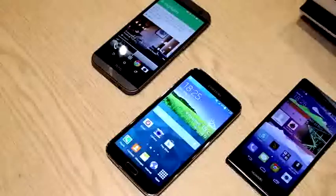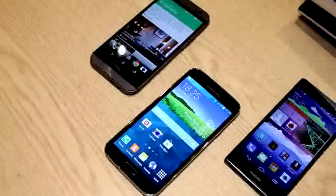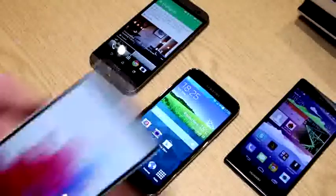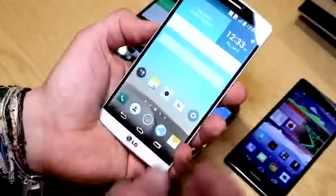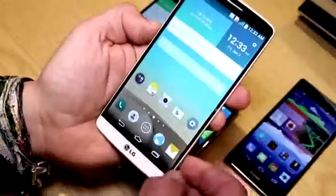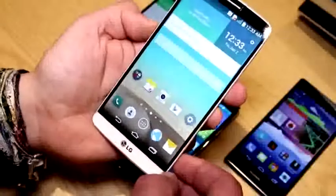I'm Roland with MobileGeeks, and what we have right here are the flagship smartphones from HTC, the Samsung Galaxy S5, and the Huawei P7. Now there's a new contender coming, which is the LG G3. After tons of leaks, LG is actually announcing this device and it is definitely a gorgeous looking smartphone. We're talking about a 5.5-inch Quad HD display running at 2560 by 1440 pixels.